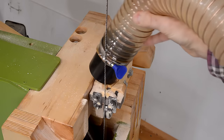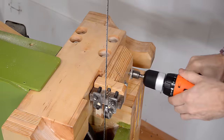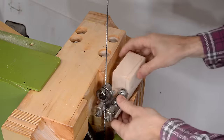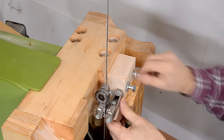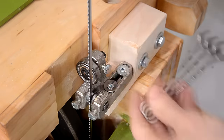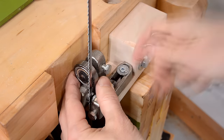Next up, the cheap blade guides that came with my 15-inch bandsaw.